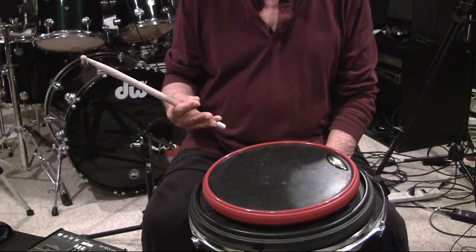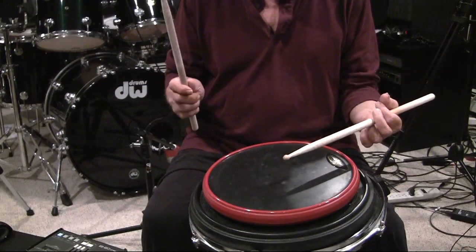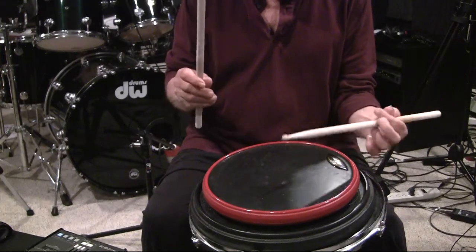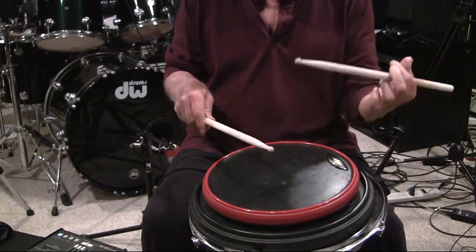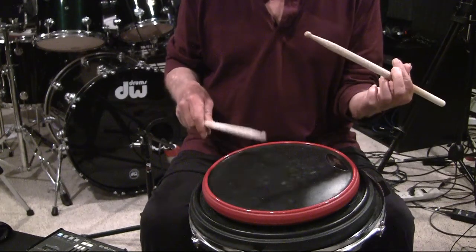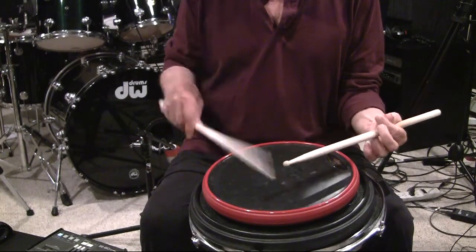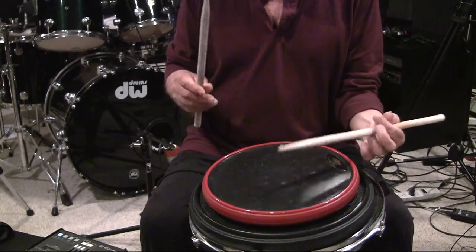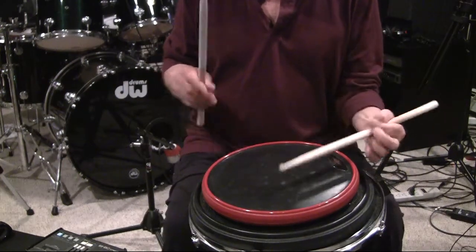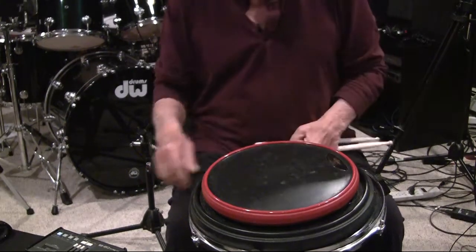Sixteenth notes — one and two and three and four and. I'm going to exaggerate again. One and two and — you can see the motions there — three and four. You can take this any place you like.